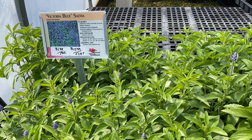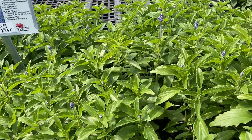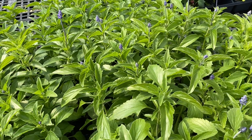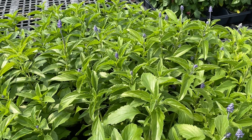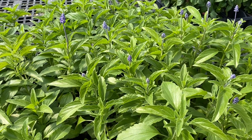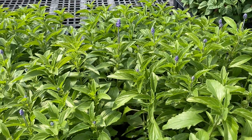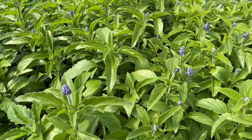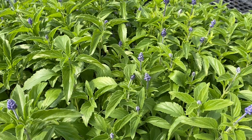Here we have our Victoria Blue Salvia. These will bloom all season. They get a beautiful blue blossom and they're a nice middle height — 12 to 15 inches tall — so they're great for that middle row in your garden bed.